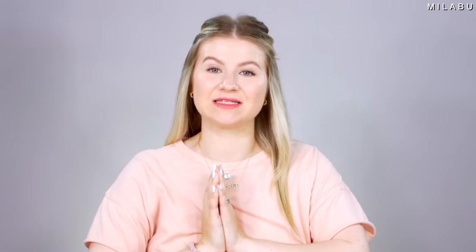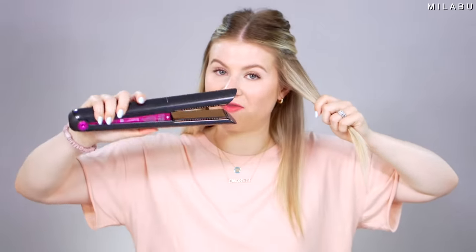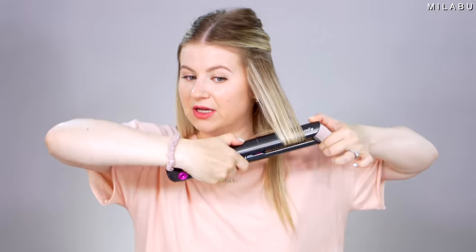The next method is called the bend. This is where you literally take your flat iron and bend it up, down, up, down — or alternate it: down, up, down, up. This is the S-wave method. It's definitely easy once you get the hang of it, but it requires quite a bit of trial and error. Starting with a slightly wider section of hair, you hold the iron horizontally and bend it down, then flip it back up, then take it down again — giving that nice little wave.